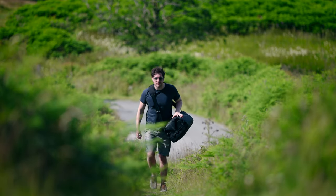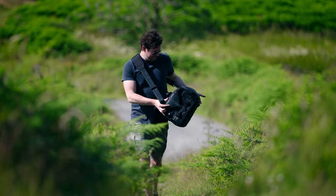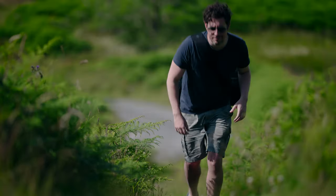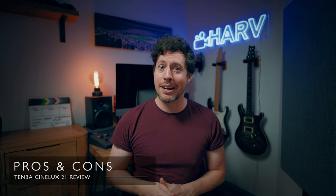When wearing the CineLux 21 you can see that it does lean somewhat in the direction of the weight in your bag. So it does feel a little bit cumbersome and I don't think I can give it full marks for comfort.